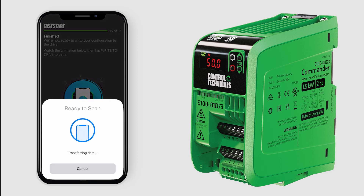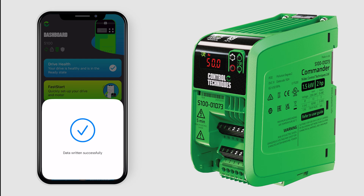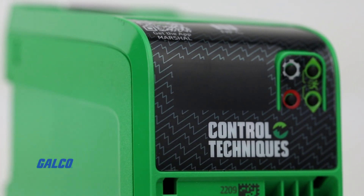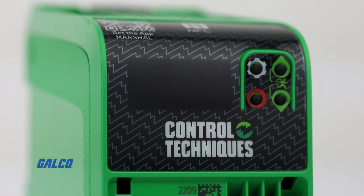Finish your Fast Start test to ensure that the drive has been successfully connected through the Marshall app. You have now successfully commissioned an S100 drive using the Marshall app.